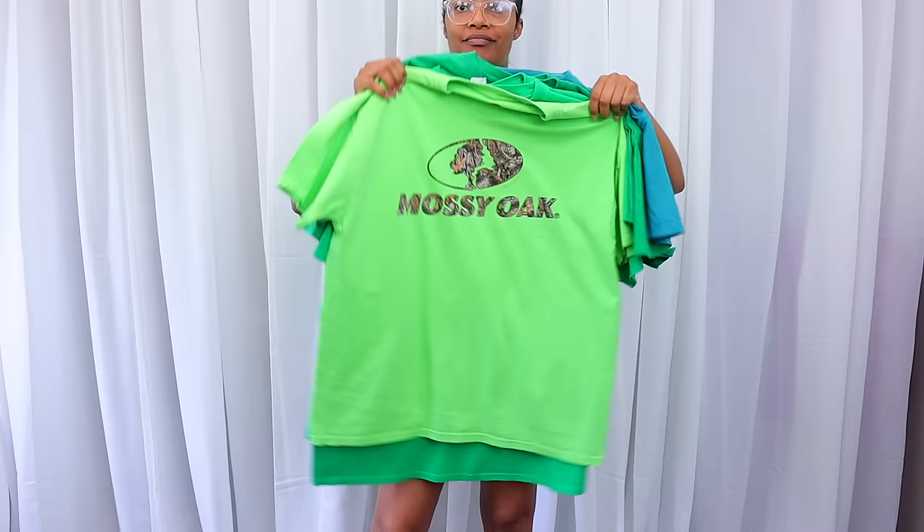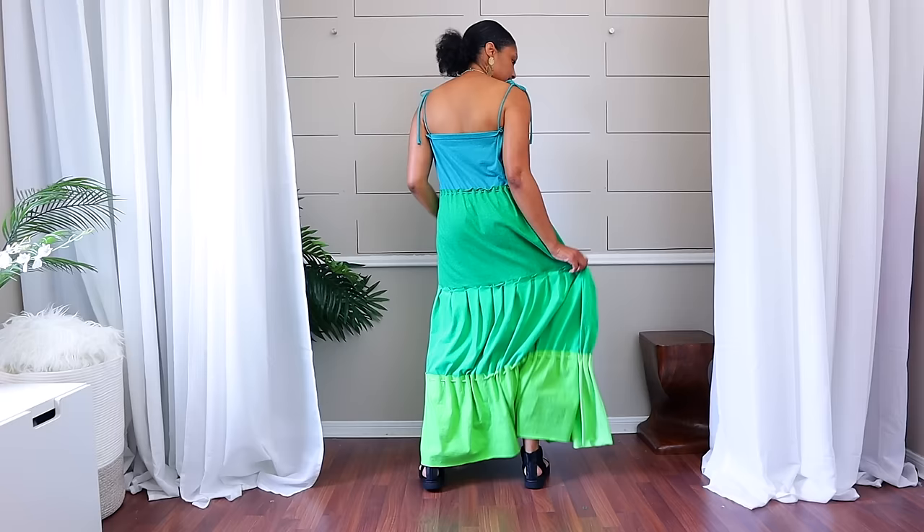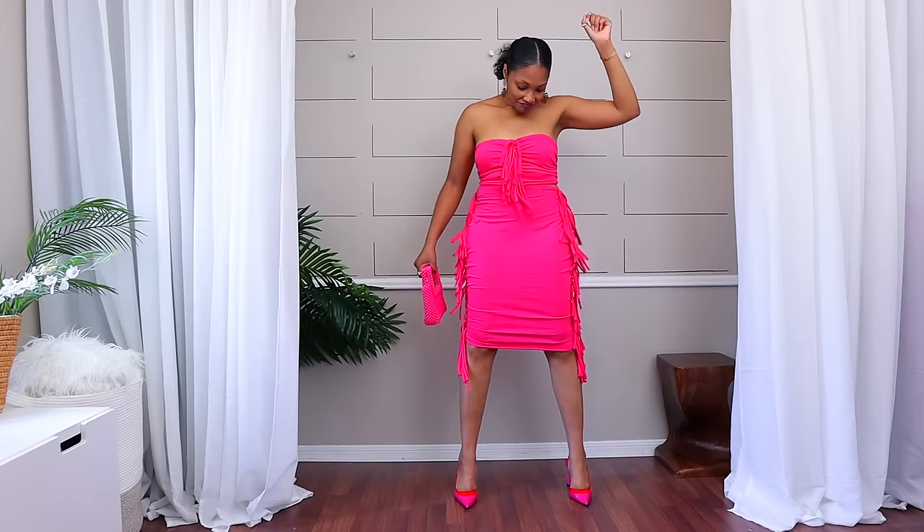Can you imagine being able to take your old t-shirts or t-shirts that you get from the thrift store and make a milkmaid top, a whole sundress, or even a two-piece set with only scissors and maybe a safety pin sometimes? Don't believe me? Well, that's exactly what we're gonna do right now.